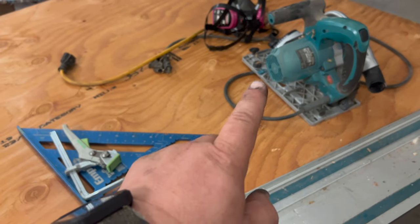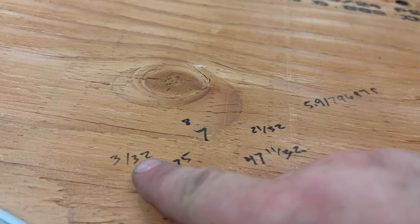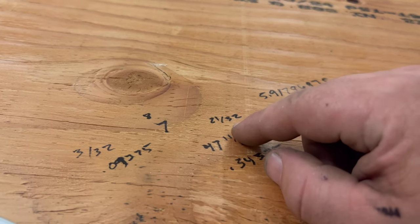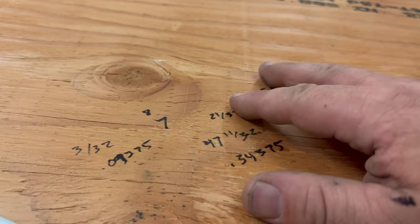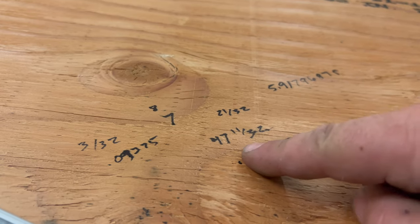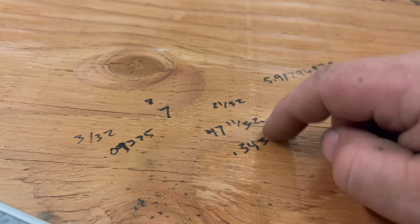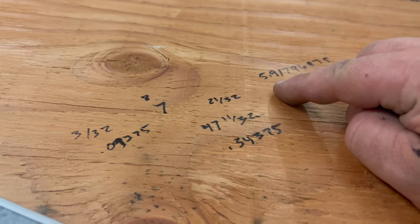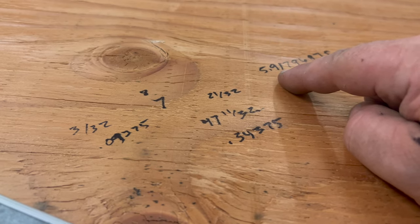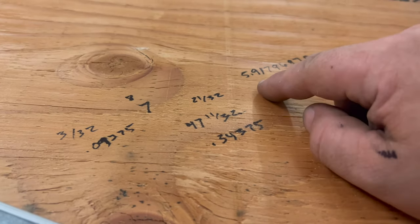With the blade that I have, it leaves a 3/32nds kerf. So for our measurements, we need 8 strips with a 3/32nds kerf. I'm taking the 48 inches that this is wide and subtracting 7 cuts, because 7 cuts will give me 8 strips. 7 times 3/32nds is 21/32nds. Subtracting that from 48 gives me 47 and 11/32nds — 11/32nds is 0.34375. Taking all of this and dividing by 8 gives us 5.9129. I'm going to call this 5 and just a hair under 15/16ths, and that should give us pretty darn close to even strips.